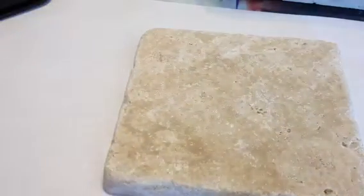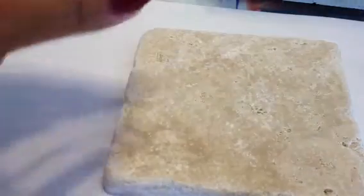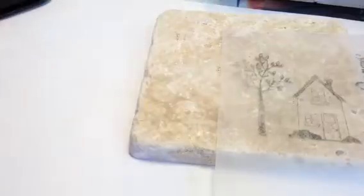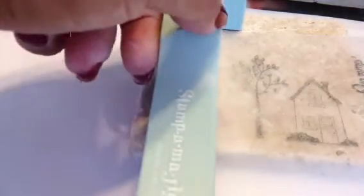Now I'm using my Stamp-O-Majig, and if you don't know how to use it, just let me know and I'll be more than happy to show you. I'm taking this image from Unity, which is the house and a tree image, and I'm using my imaging sheet here with my Stamp-O-Majig to place it exactly where I want it to go.